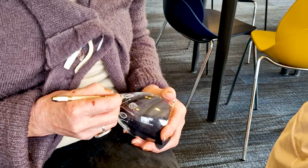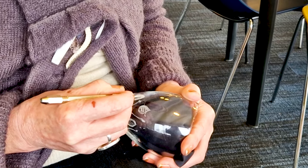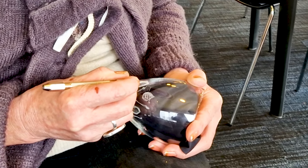I found it so exciting to watch these two ladies pick up their diamond burr and immediately start scratching the glass full of confidence.